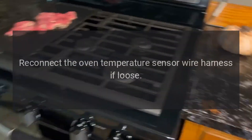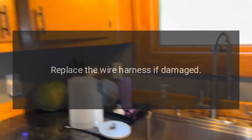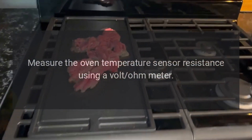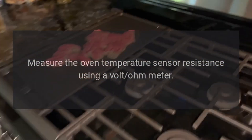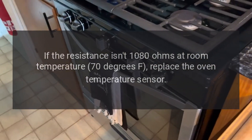Reconnect the oven temperature sensor wire harness if loose, replace the wire harness if damaged. Measure the oven temperature sensor resistance using a volt-ohm meter. If the resistance isn't 1080 ohms at room temperature (70 degrees Fahrenheit),